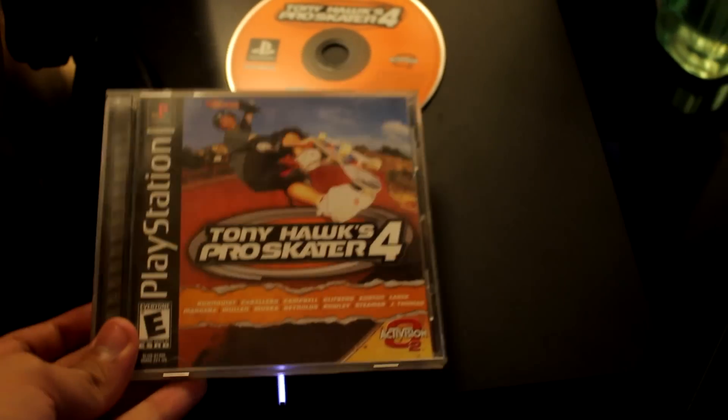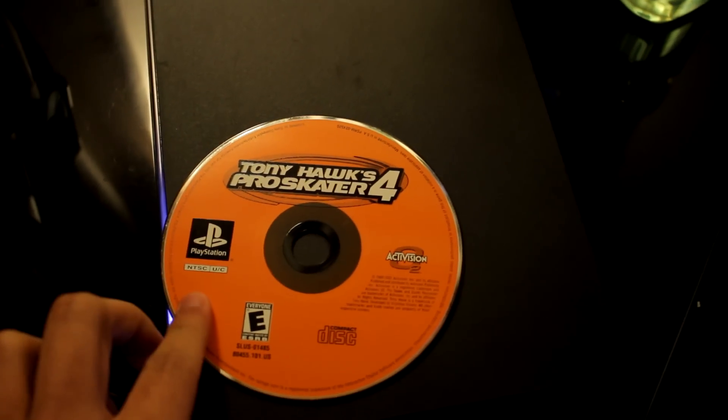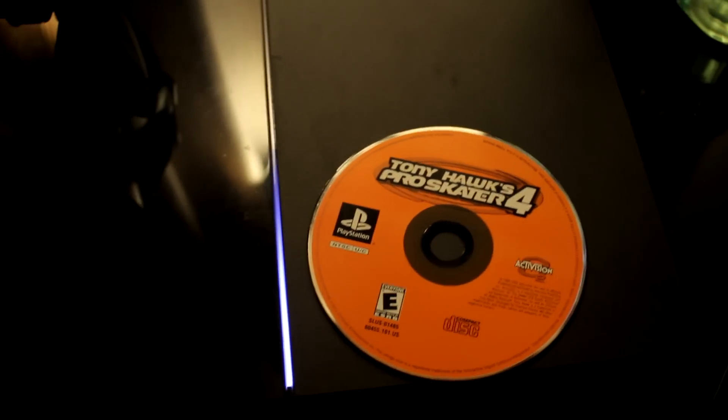So here it is — the PS4, back. Here's the disc. This is a real disc, official PlayStation — the back. All right, so let's see what happens when we put it in. Three, two, one.